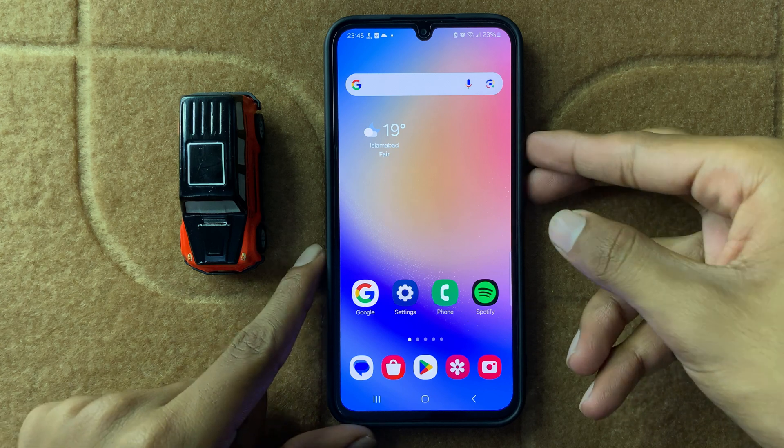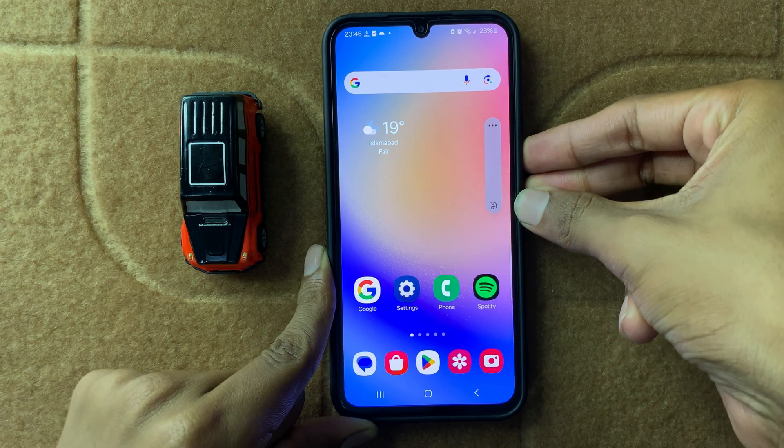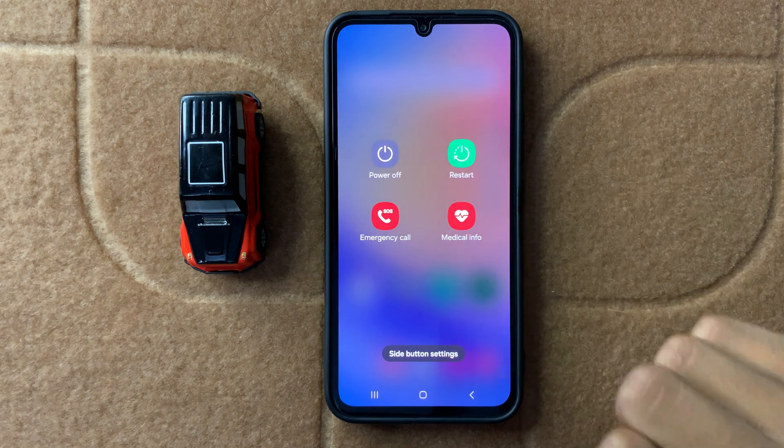To restart your device, press and hold the volume down button and power button at the same time. You will see the restart option — tap it to restart your device.